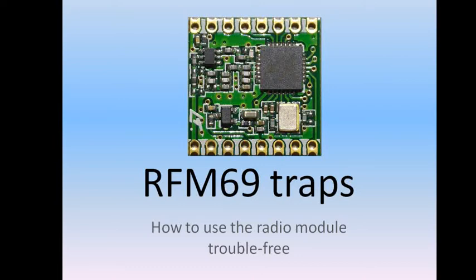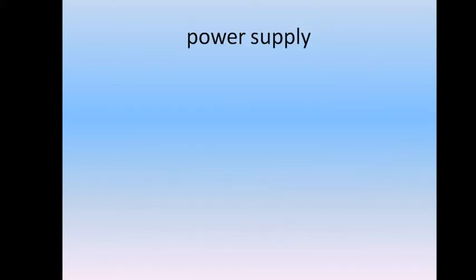Hello everybody. This is a short video about the RFM69 radio data module and about the traps for young players. When you intend to use that module the first time, just make sure that you have the correct power supply.